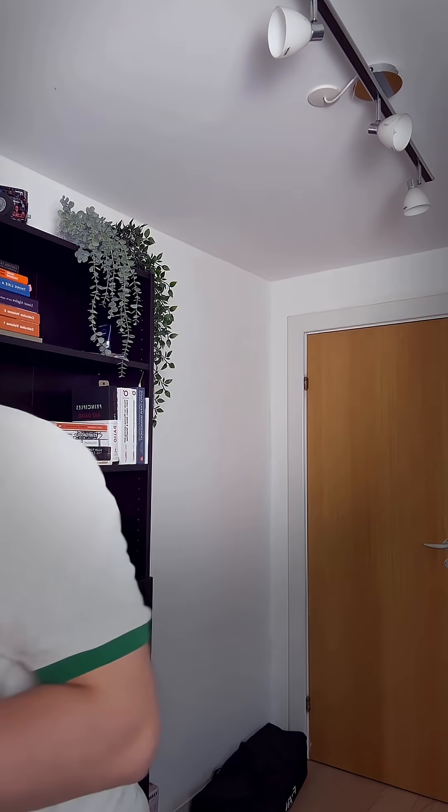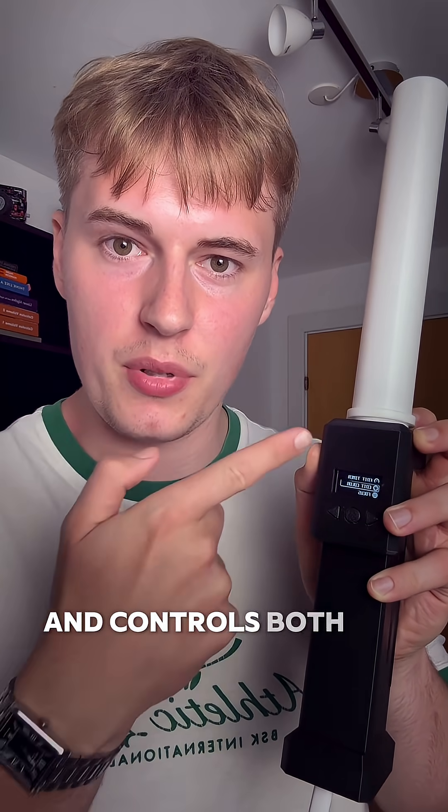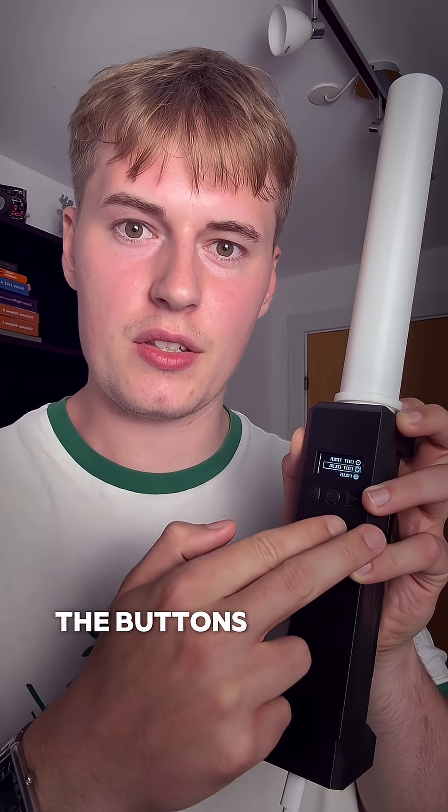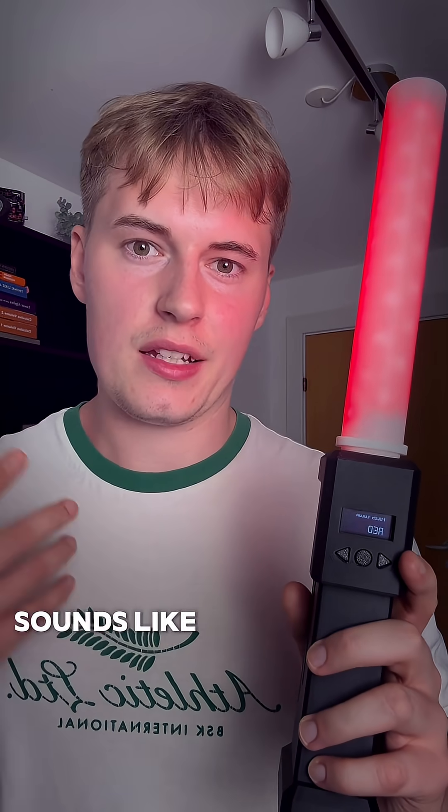In case you're interested, inside of here actually sits the ESP32 and it controls both the OLED display, the buttons, and also the color. So yeah, that's pretty cool. If something like a productivity timer sounds like something you could need, I will soon be launching my webshop.